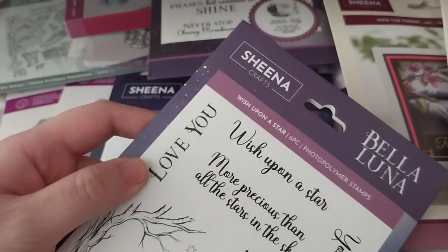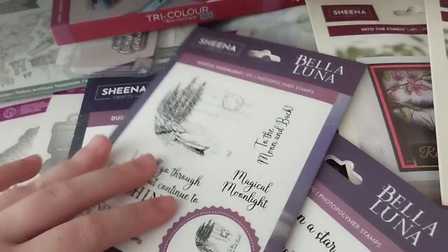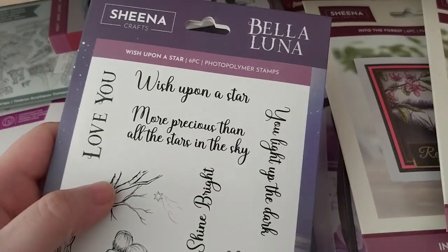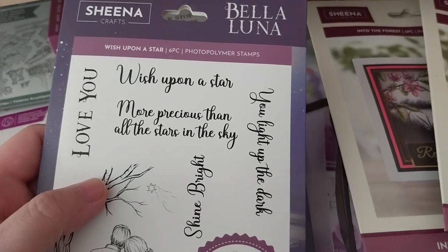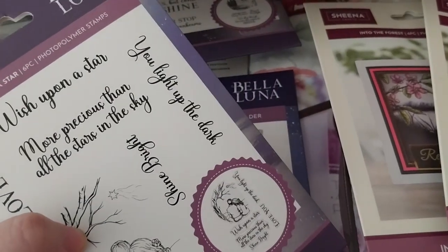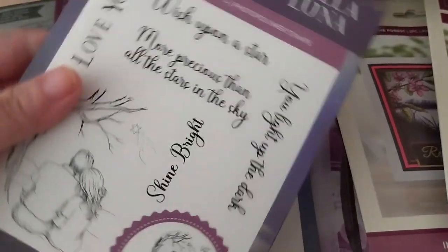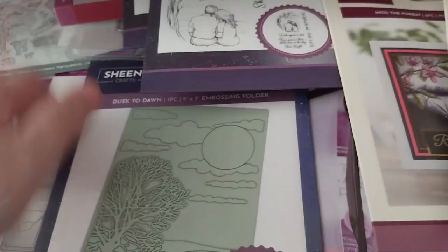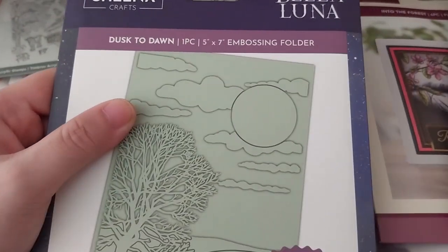For this one you could do 'Love You' then 'To the Moon and Back.' Also 'Wish Upon a Star,' 'More Precious Than All the Stars in the Sky,' 'You Light Up the Dark,' and 'Shine Bright' — a very cute couple of sentiments there. Then here is the Dusk to Dawn embossing folder.